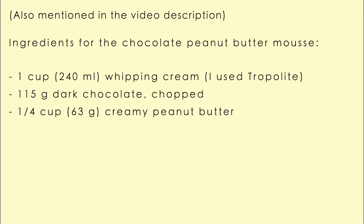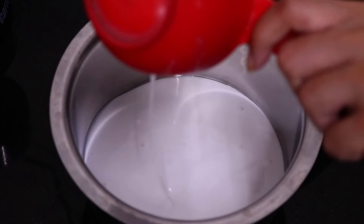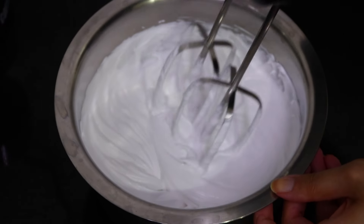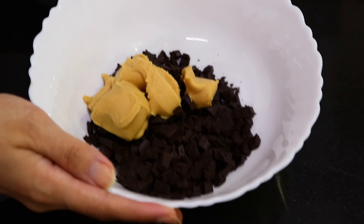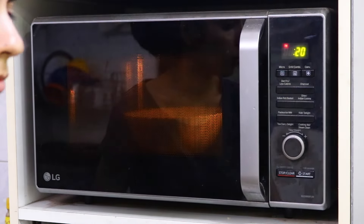Now these are all the ingredients you're going to need for the chocolate peanut butter mousse. First, whip your whipping cream until it has stiff peaks. Then take the dark chocolate and peanut butter in a microwave-safe bowl and microwave in 20-second bursts until melted — you can also use a double boiler.